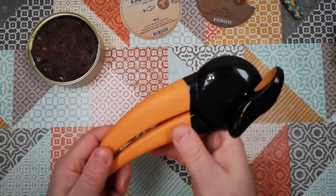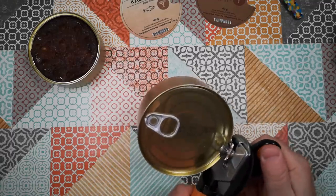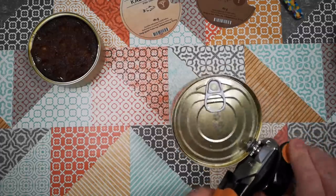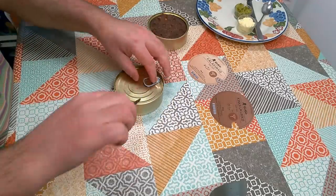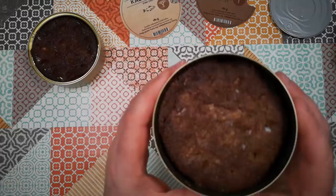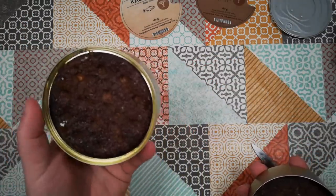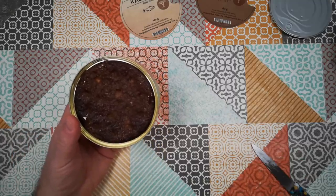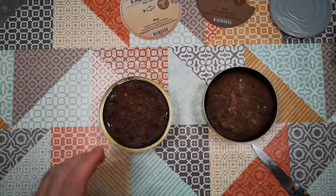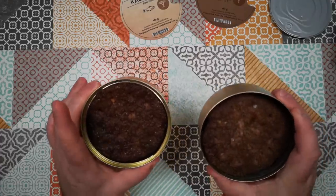I'm going to open the other one with my toucan opener. On this one, again, similar looking sort of thing inside — just a loaf of something. Let's have a sniff of these two. That one smells very deeply savory; I can smell salmon in there. Same sort of thing there — they just smell really nice, of tinned pork and salmon.